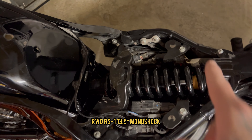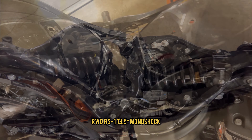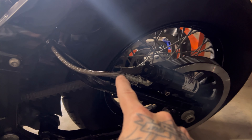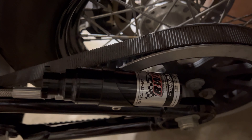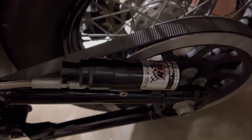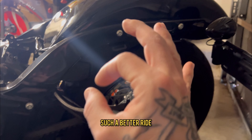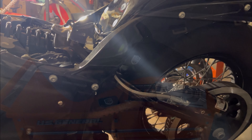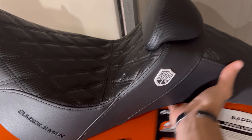As you can see here, we are rocking the RWD RS1 monoshock. On this side it has an oil line that leads to the adjustment canister on the swingarm. The extra height in the back makes such a difference and so far I'm loving this rear suspension.